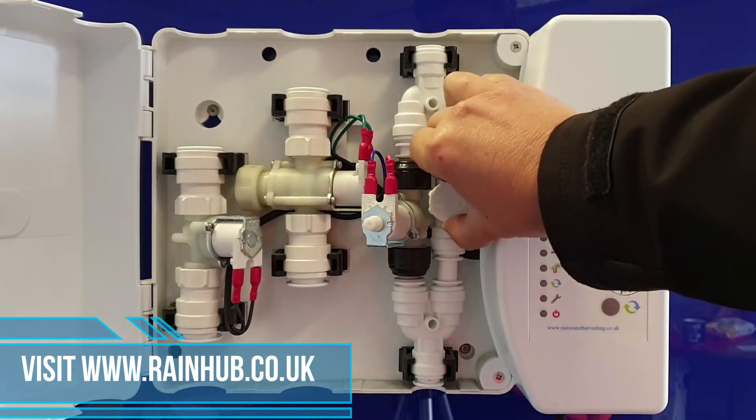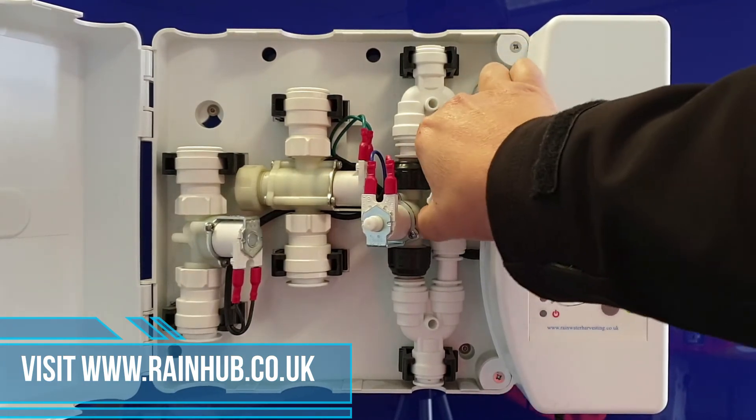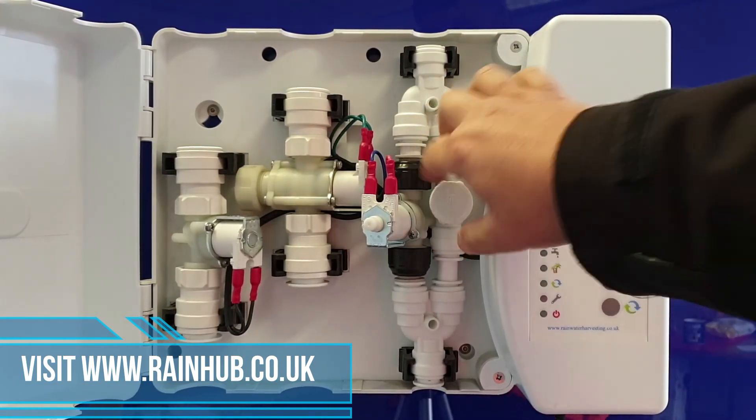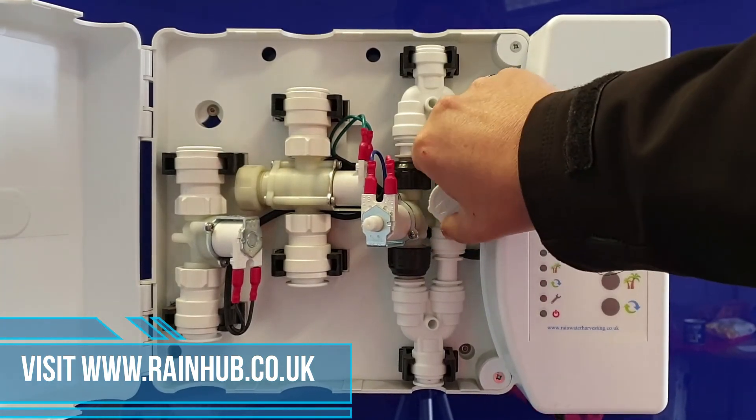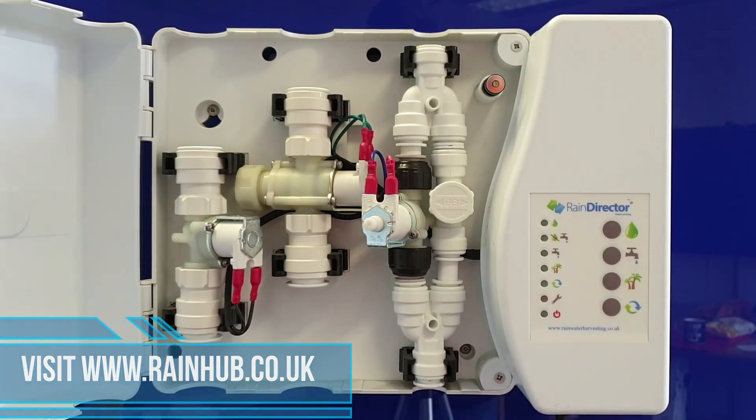When using this diverter, please make sure that when you turn it onto mains water the power on the system is turned off. When you turn it back again, make sure that you turn the power to the system back on.